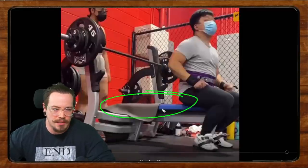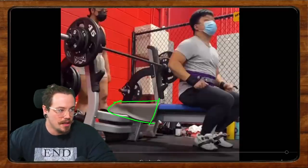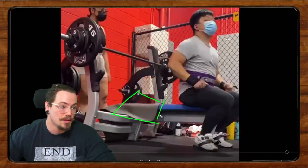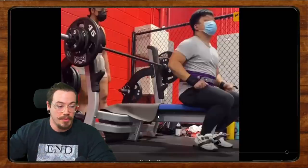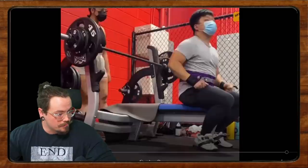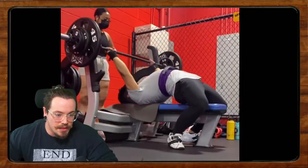I'm all for using something like a yoga mat to prevent slipping. One thing you can do is buy a yoga mat, cut off a small piece, keep it in your gym bag, toss it on the bench when you need it, and pick it back up when you're done. Now let's take a look at the actual bench itself.